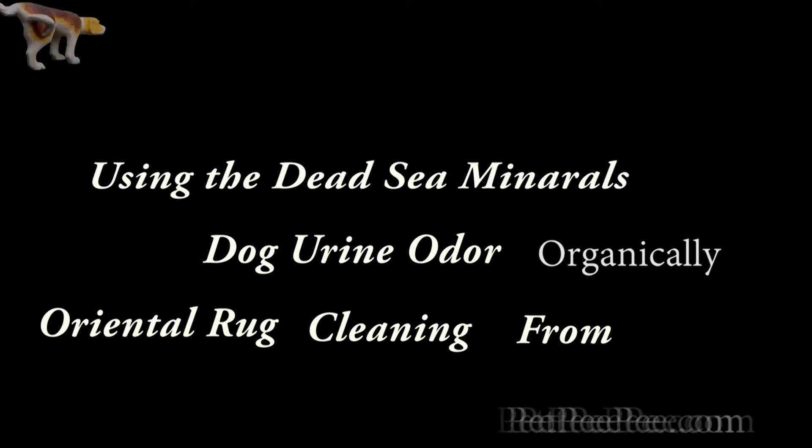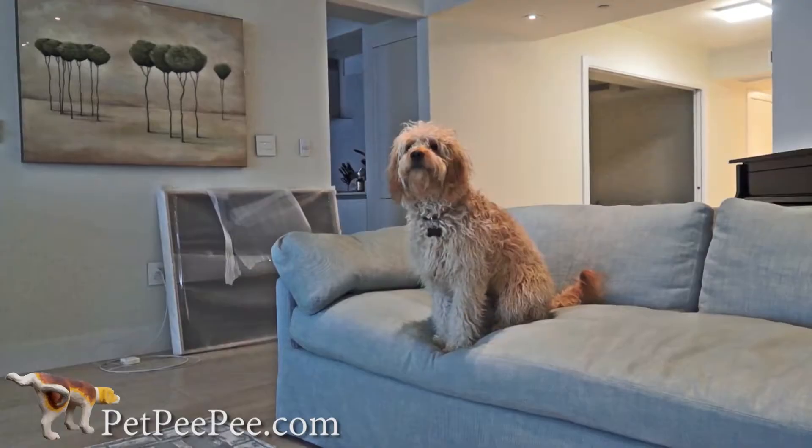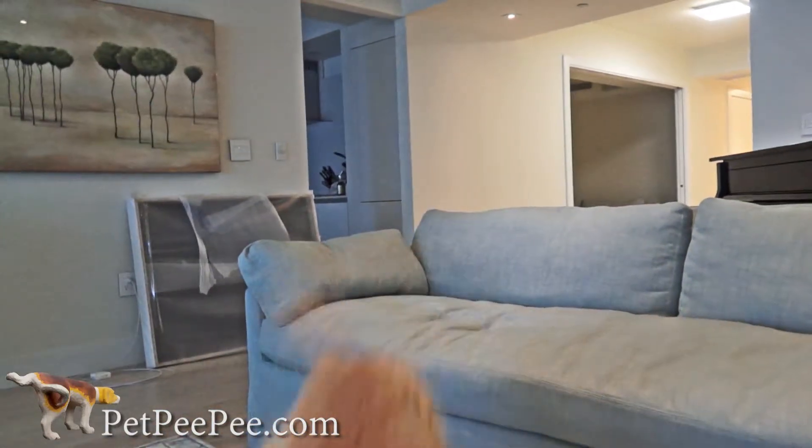My dog peed on the carpet and I don't know what to do. My mother said Pet Pee Pee works, and it guarantees it too. Pet Pee Pee.